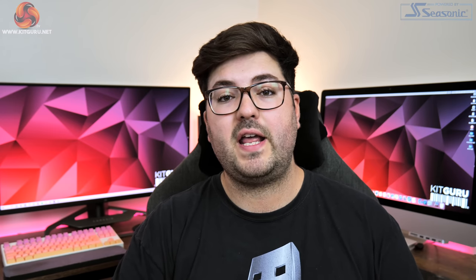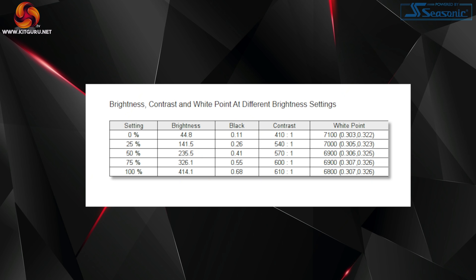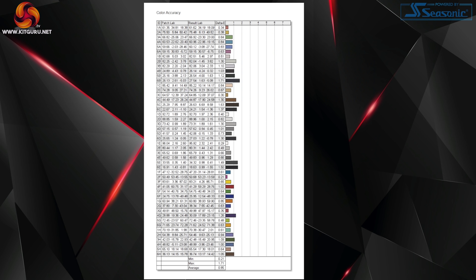It definitely helps that the Xenion is a high quality panel. We measured 100% sRGB and Adobe RGB coverage, while we saw 94% coverage for the DCI-P3 color space — really very good for a gaming monitor. Contrast is a bit of a weaker area, with a maximum of 610:1; even for an IPS panel we'd hope for more like 800 or 900:1. Brightness is very decent at over 400 nits maximum and just 44 nits at its lowest. What impressed me most though is the out-of-box color accuracy, with an average delta E of just 0.85, which coupled with the impressive gamut coverage makes it a contender for some color-sensitive work.